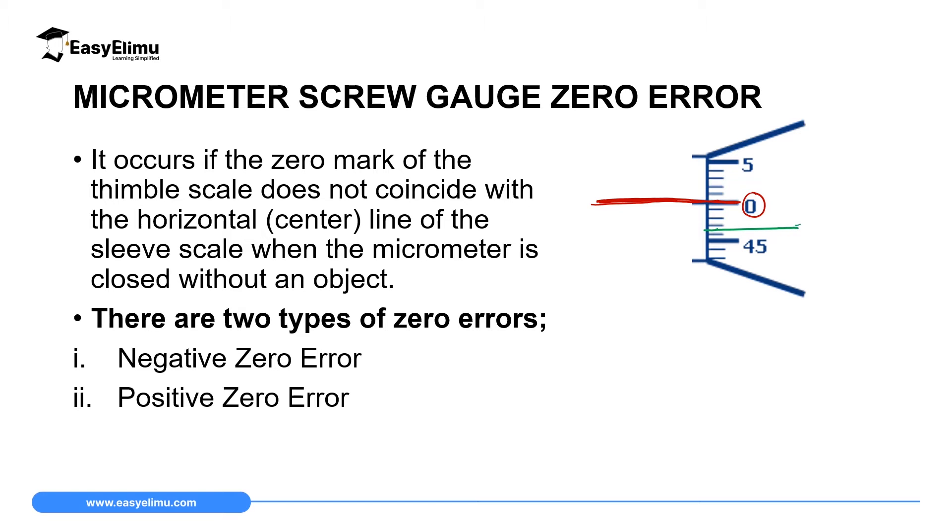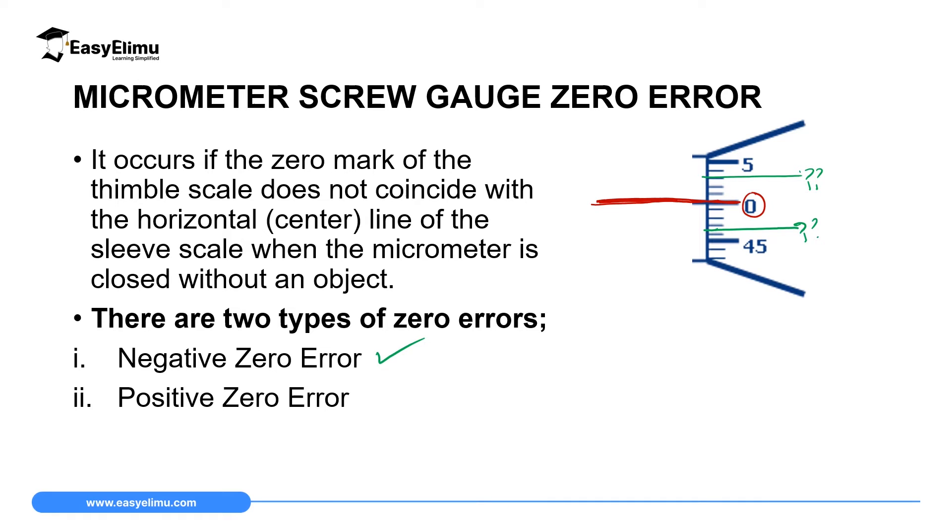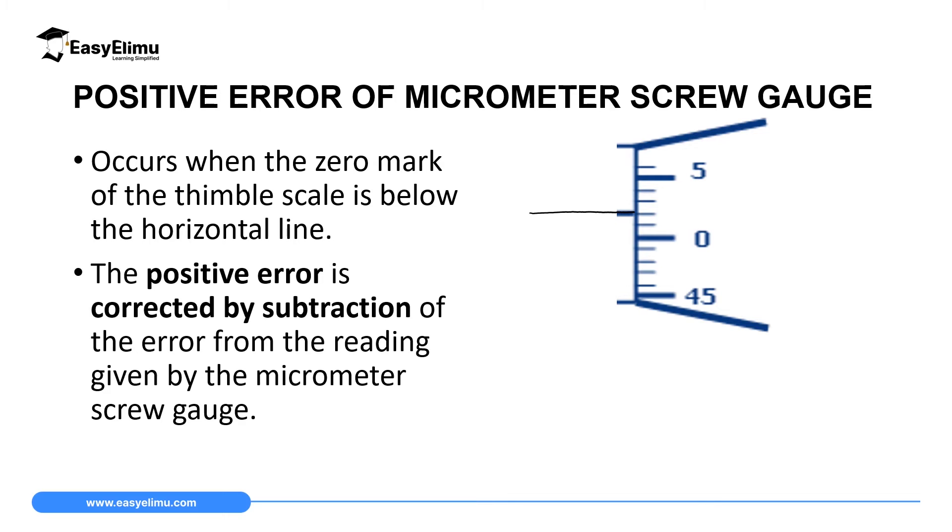When the instrument has a zero error, the zero mark on the thimble scale is either below or above the horizontal line on the sleeve scale. This can result in two types of errors: a positive zero error and a negative zero error.